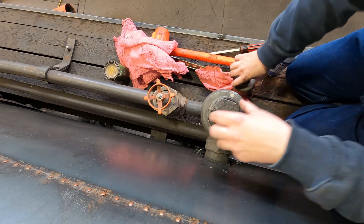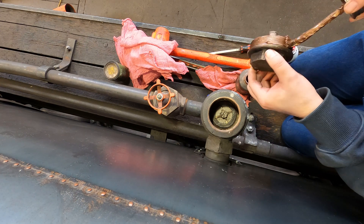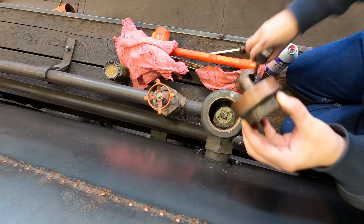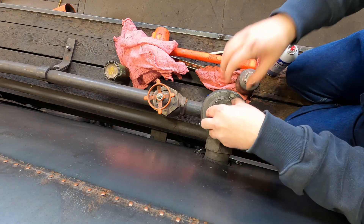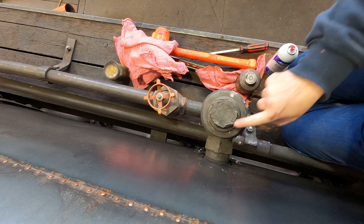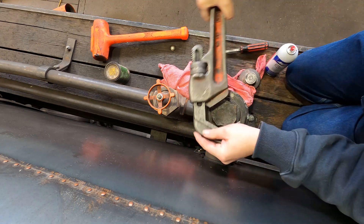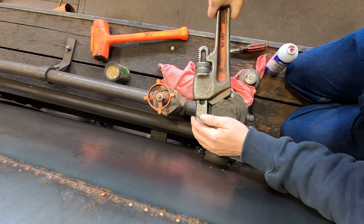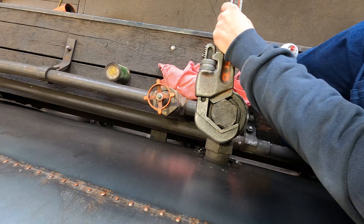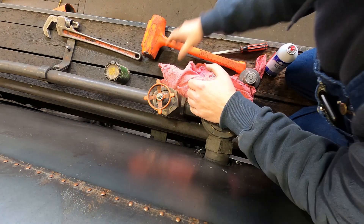Put a little bit of anti-seize on these so that they always come loose and you don't have to go reefing on them. Because when you go reefing on them, that's how this damage right here gets done. A little love tap — that one's ready for service.